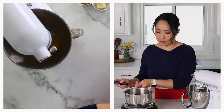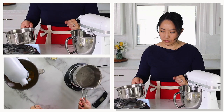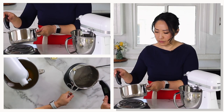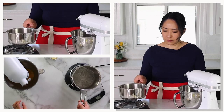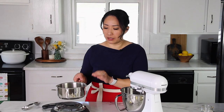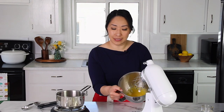We'll whip the egg yolks until they're really nice, fluffy, and pale — they should be really pale. By that time the sugar syrup will reach 250. I'm keeping my sugar syrup off the burner because it was getting to 250 really fast and my egg yolks weren't quite ready yet. As soon as egg yolks are ready, we'll put it back and reach 250.